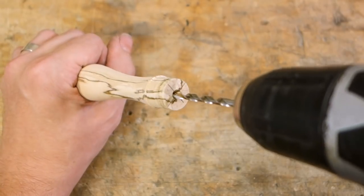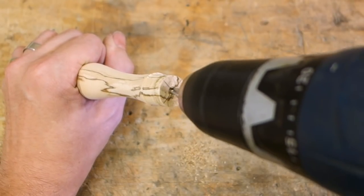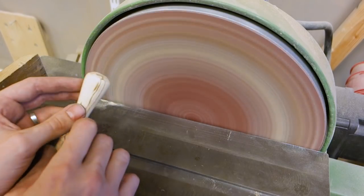If you didn't do it already in the lathe, drill a hole in the end of the handle to accept the tang of the blade. Then it's just a matter of cutting off the end and sanding it down to finish the shaping of the handle.